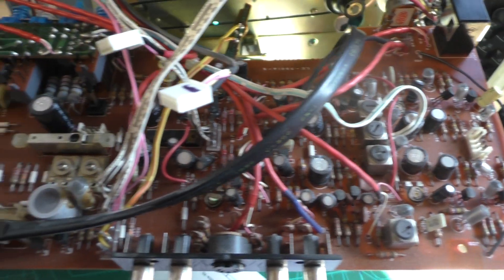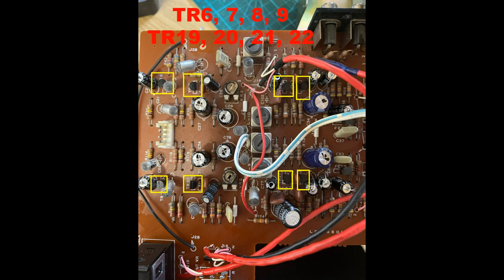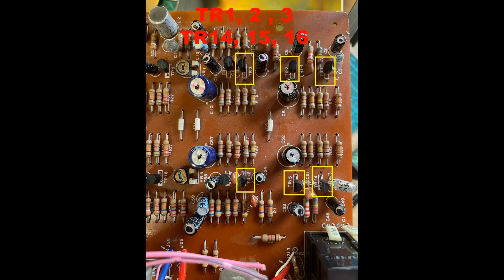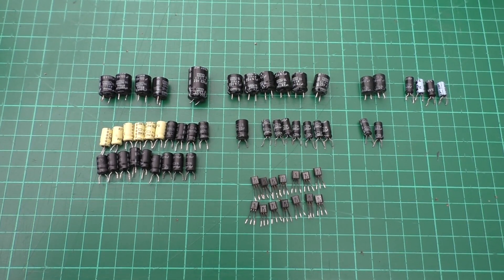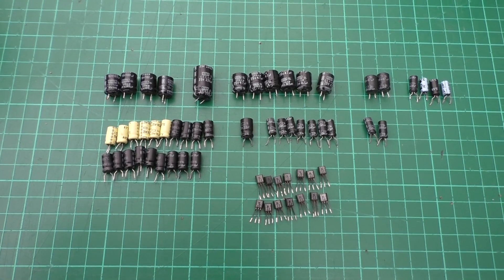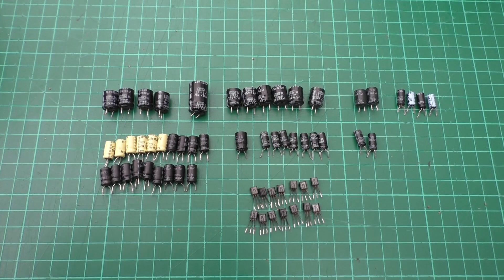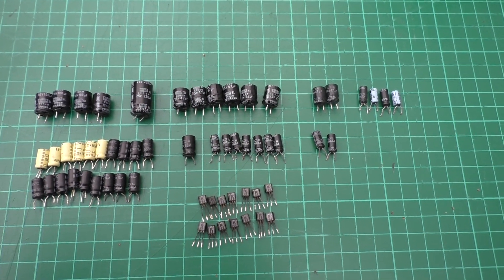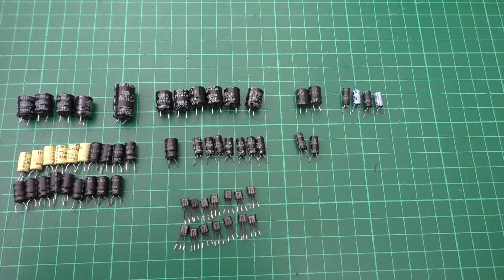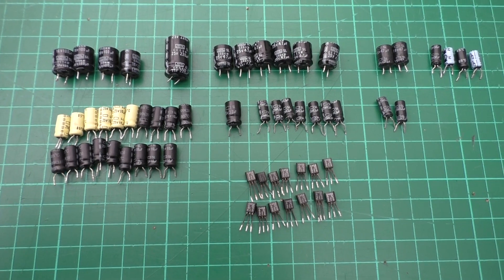I'll give you a list of the values you need to buy. This is the complete kit of replacement parts — these are the parts I've removed from the GX4000D. You need: four 100 microfarad 16 volt, one 220 microfarad 25 volt, six 47 microfarad 25 volt, two 47 microfarad 25 volt, and 10 microfarad 25 volt — there are 19 of those.